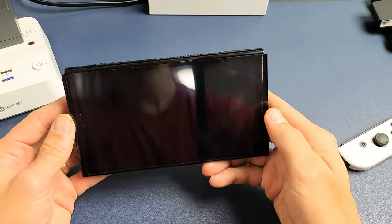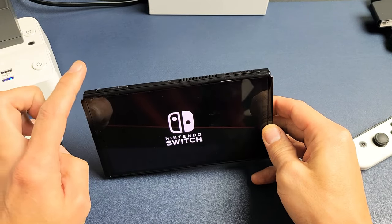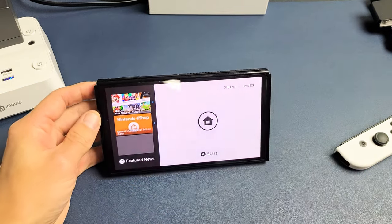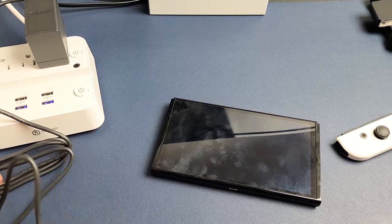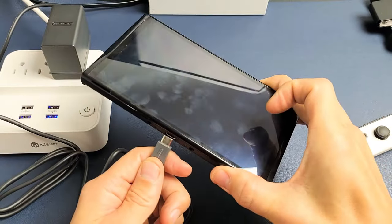If it boots up, great. If not, try the same exact step again. If you try the same exact step again and the screen still doesn't turn on, then what I want you to do is go ahead and grab your charger. Make sure it's plugged in, and we're going to go ahead and plug it in.